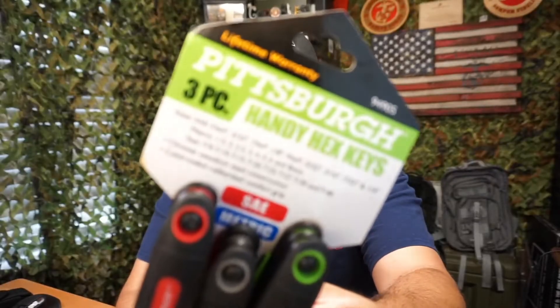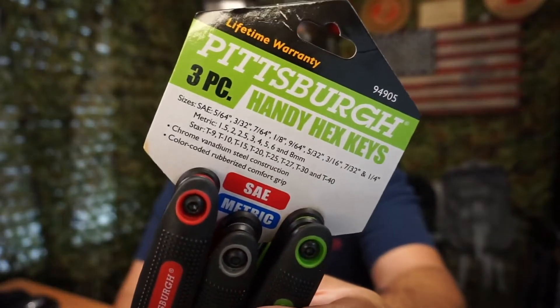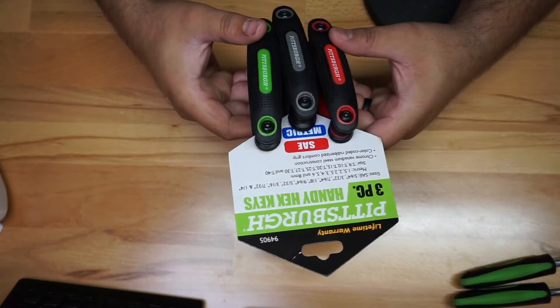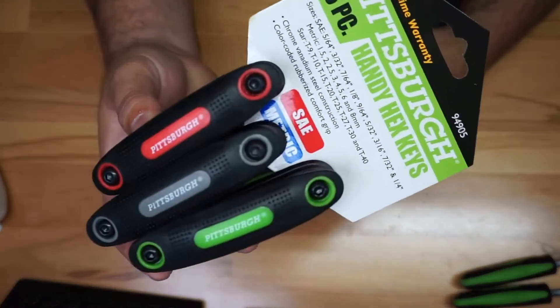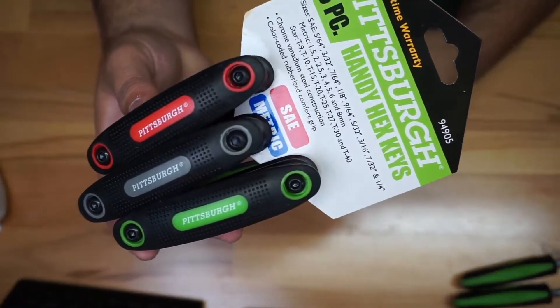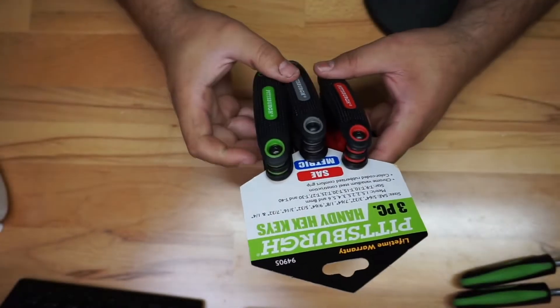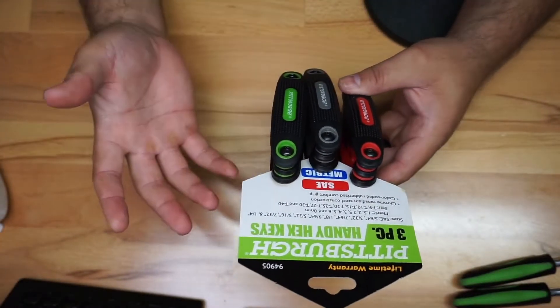We're going to take a quick look at this from Pittsburgh — a three-piece handy hex key set, really beneficial for your toolbox. There's always something you need to do that relates to this. It comes just like this, and as you can see, you have three different ones: standard, metric, and star.